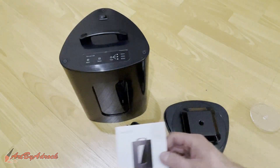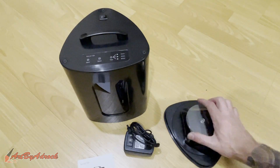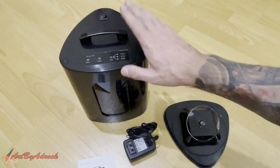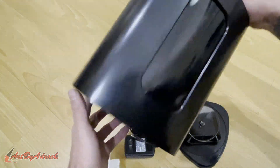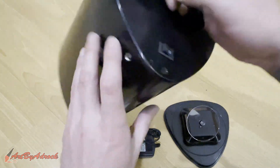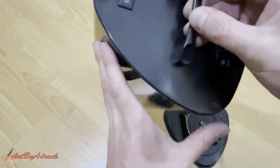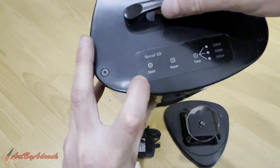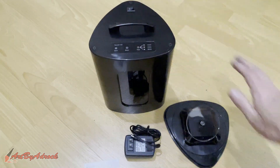Here are all the pieces it comes with: you have the turntable, power adapter, and the curing light. The power adapter goes right in here, there's an on/off switch, and you have the controls. Let's get this plugged in and take a look.